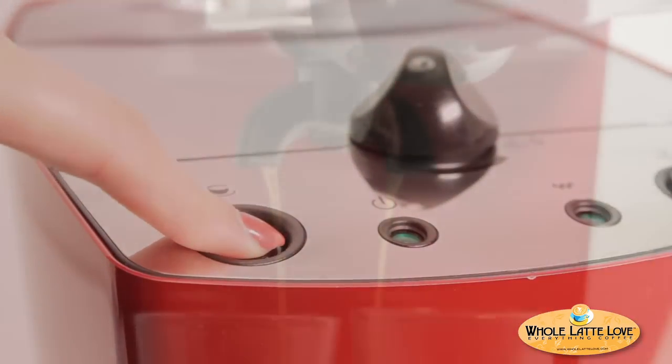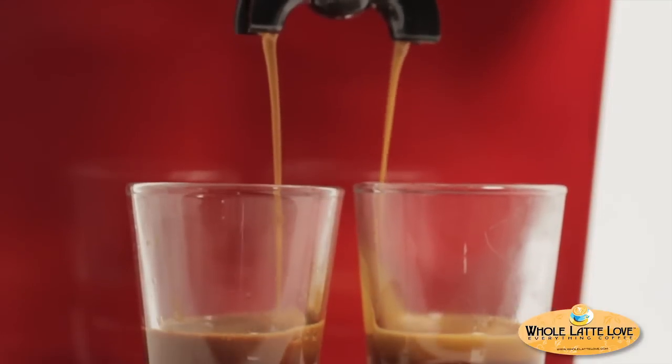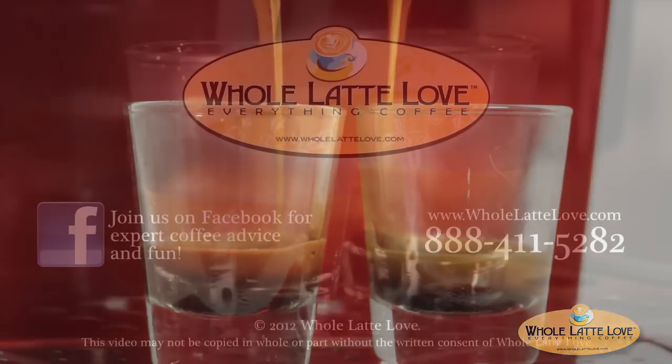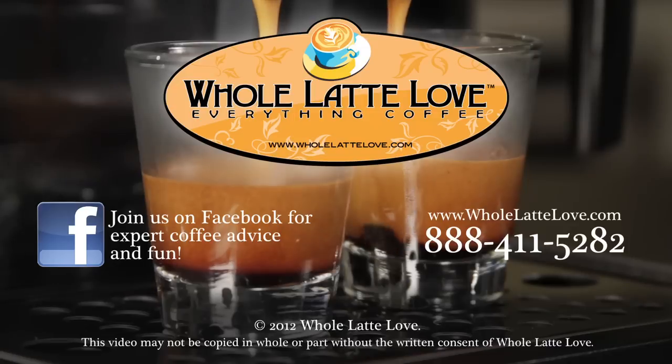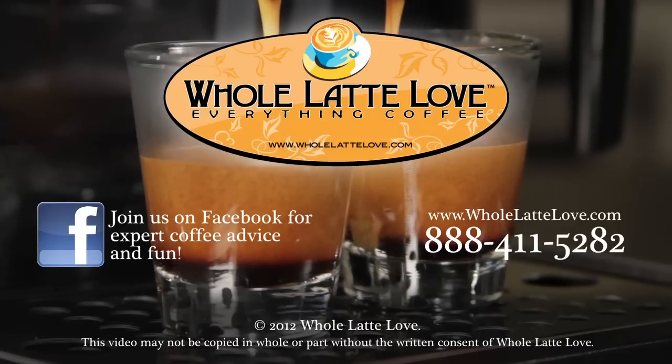That's it. If you should need more assistance, contact the Whole Latte Love Tech Department at 888-411-5282. Whole Latte Love is your source for expert coffee information, with more than 200 videos including how-to's, recipes, machine comparisons, maintenance, and more.